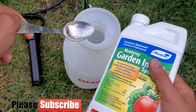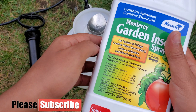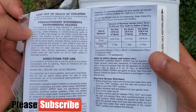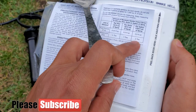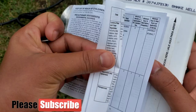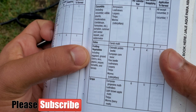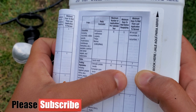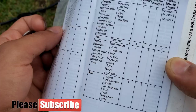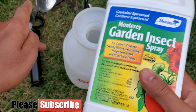I've already filled the sprayer with water. Before I add the Spinosad, let me show you what it can control and how much to add per gallon — four tablespoons as shown on the label. Make sure you follow the label directions so you don't harm yourself, your plants, or your pets. It can control Colorado beetle, European corn borer, flea beetle, leaf miner, thrips, and more. You are only allowed to use it six times per season.